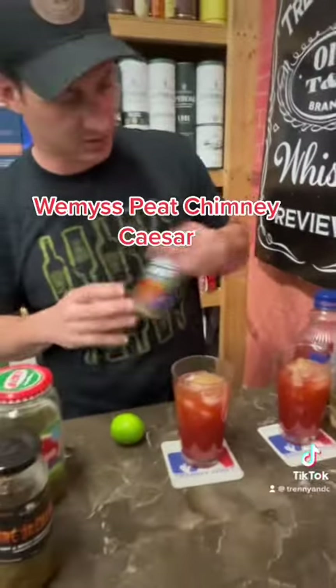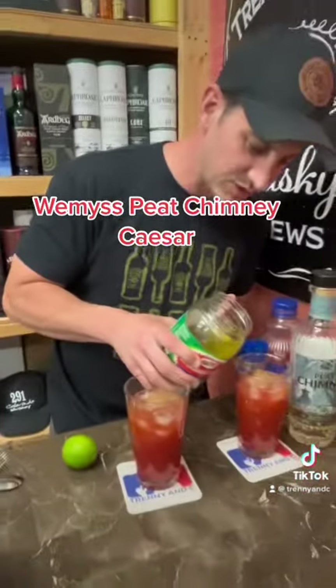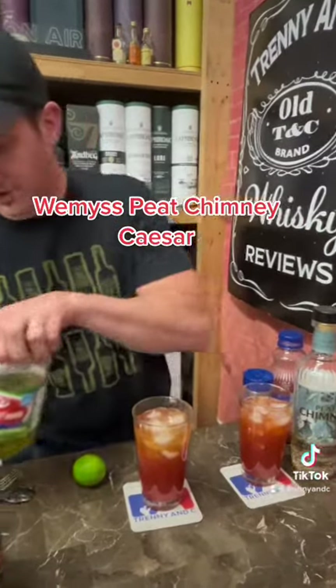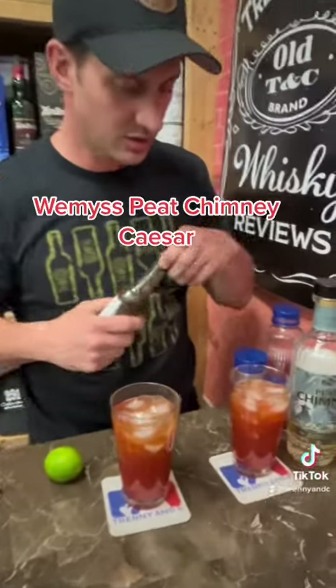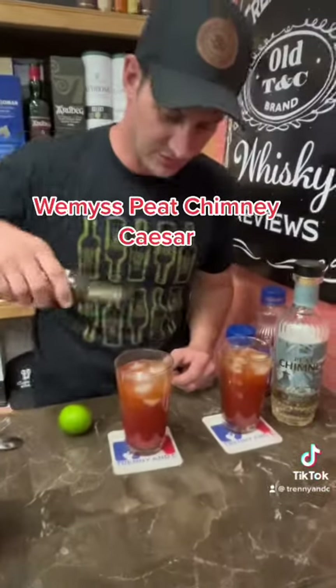Then I like to do a little pickle juice, just for a little pizzazz — a little boop, gives it a little flavor. Then a few shakes of the Worcestershire — I like a little bit more myself, so extra shakes of the Worcestershire.